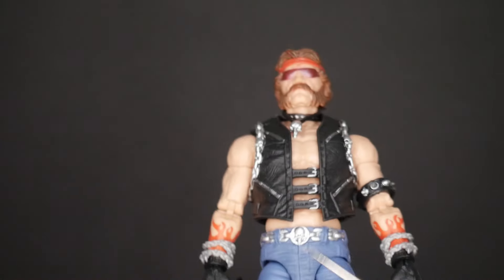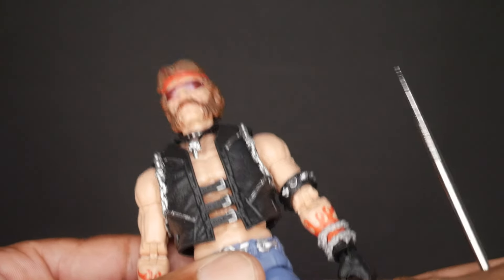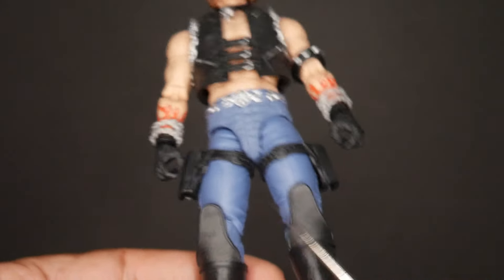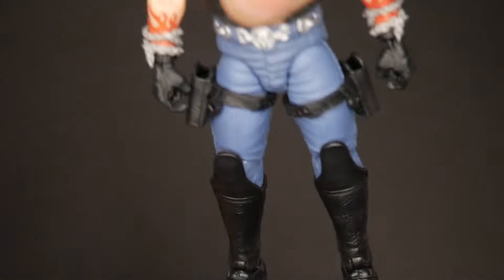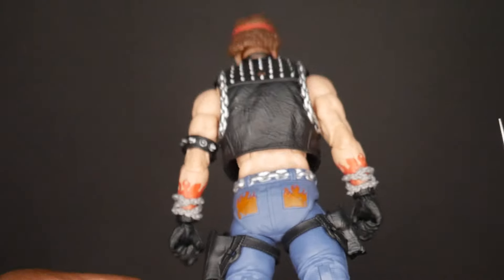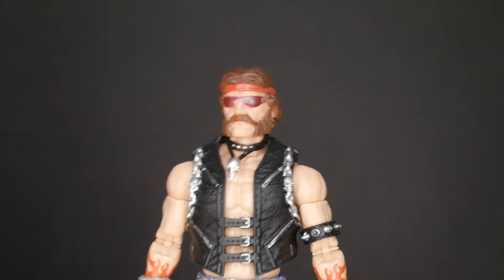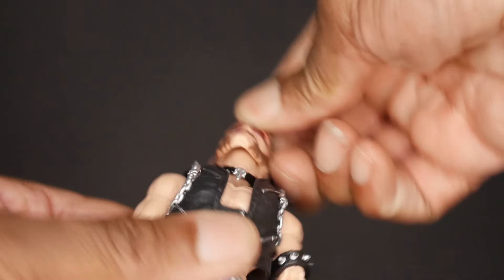The wrist chains are also covering up his flame and fire tattoos on his forearms, which is a shame. His thigh holsters are molded in black and are separate — not glued down, so there is a danger of them sliding. He's got black boots with knee guards, and there's nothing else notable going on with the rear of the figure.